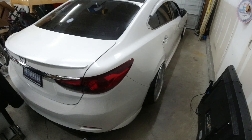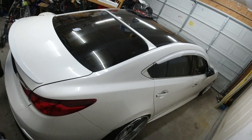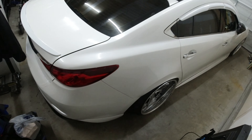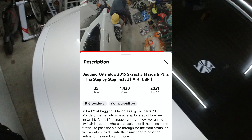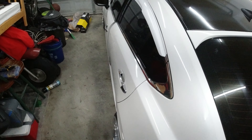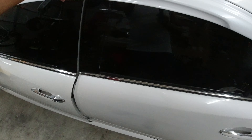All right y'all, today we're going to be working on the car you've probably seen on the channel, which is Orlando's car. I bagged it about two years ago. It is a 2015 Mazda 6 Touring with both tech packages, and I'm going to have this car for a couple of days.